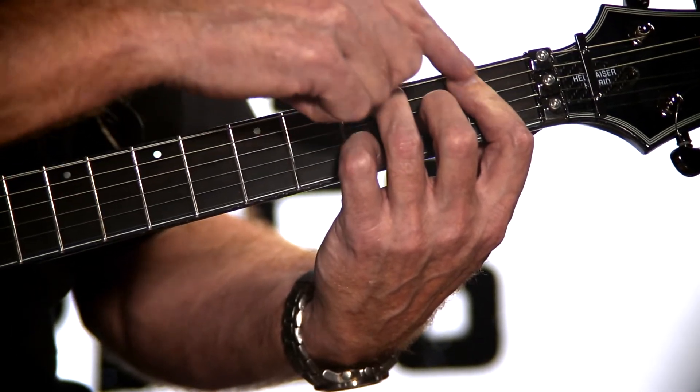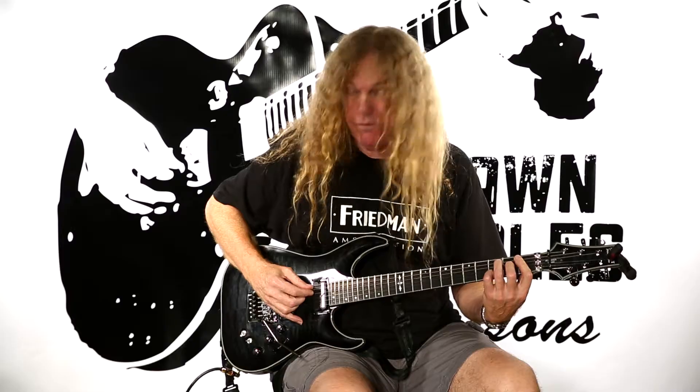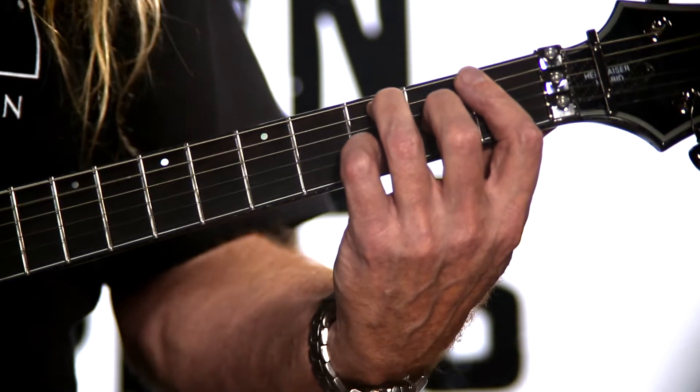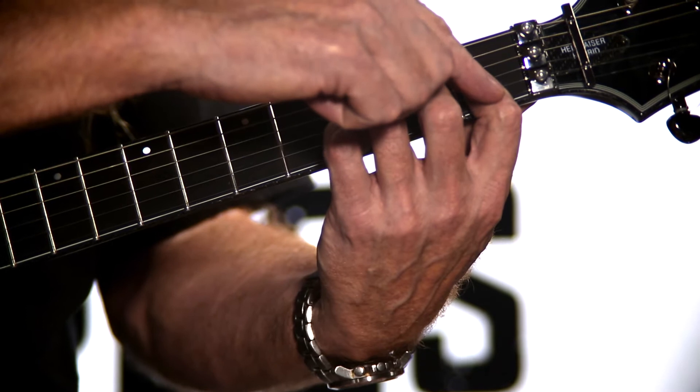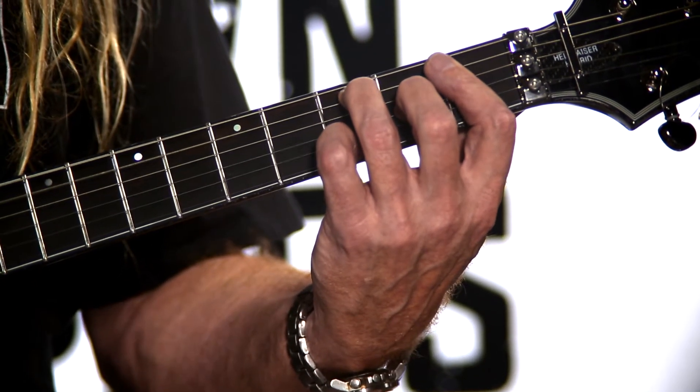It requires having a barre with your first finger, and that's going to hold down strings two and four. I accidentally hit my root note there, but that's our root. So you're going to barre with your first finger on the first fret. Your root is going to be on string five, fret three.